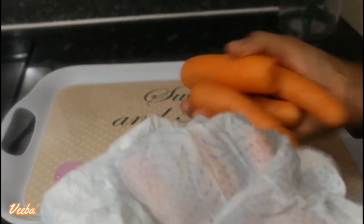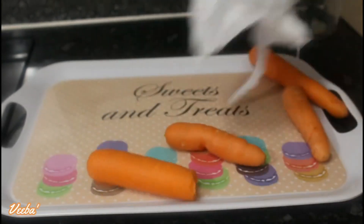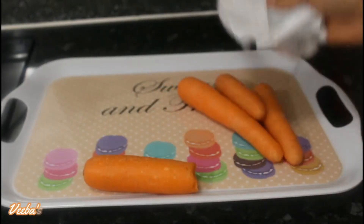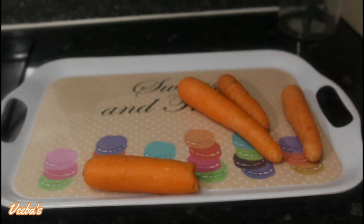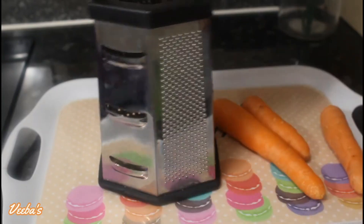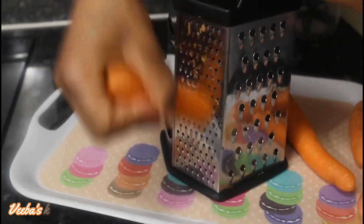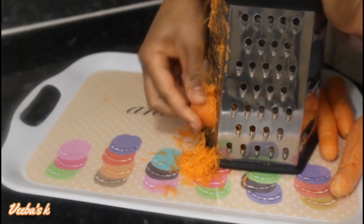You will need carrot, which is the main ingredient, and it needs to be washed nicely and patted dry, like I am doing. At this moment you will either choose to scrape off the skin or leave the skin on. I will advise you leave the skin on because we need all the nutrients that the skin has in this carrot oil.